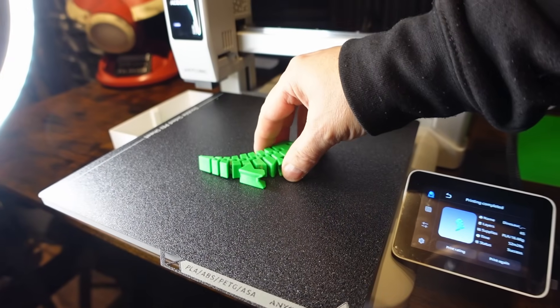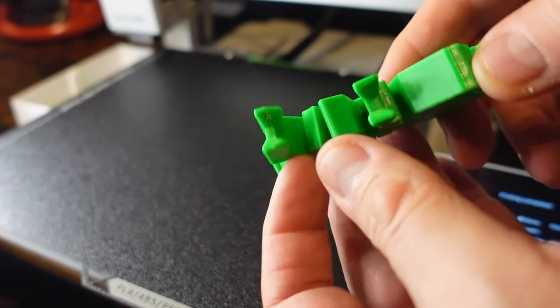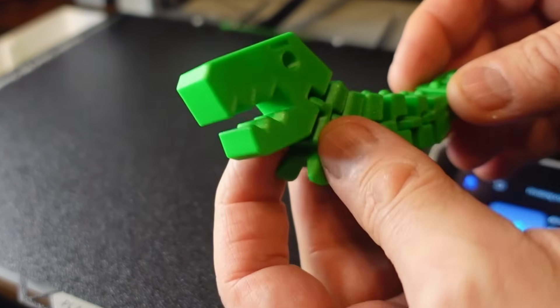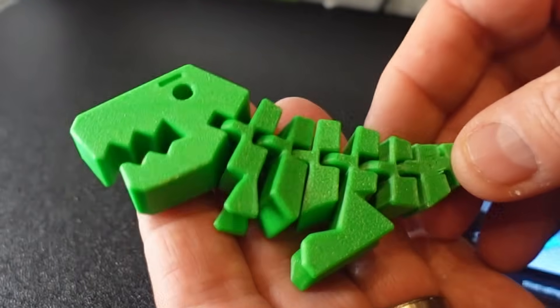Just going to ramp the difficulty up a tiny bit with a wibbly wobbly dinosaur — and that again, perfect. Can't fault it, I really really can't. It's smooth where it needs to be smooth, everything moves, it's all printed, no stringing. Wonderful. Just what you like to see — so good with the Cobra X.